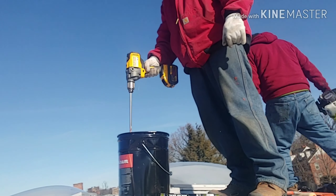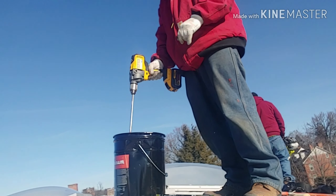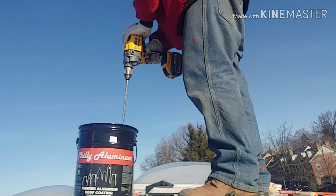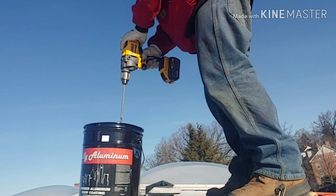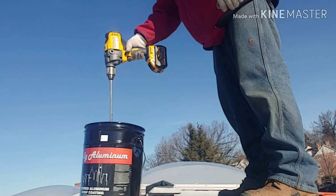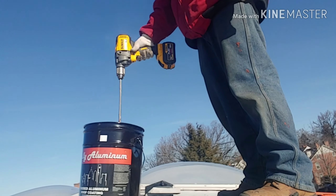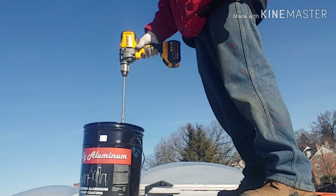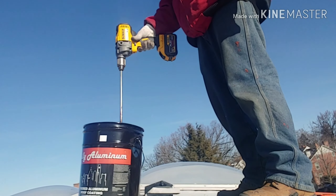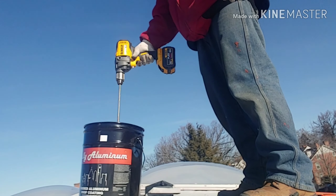I've been looking forward to putting out this video for a while. When I did the unboxing video, the only thing I had to use it for was a hole saw — I plunge-cut a hole saw through a 2x6. This wouldn't be the type of drill you'd use to hole saw lumber with. It's geared really low; it's definitely a mixer.